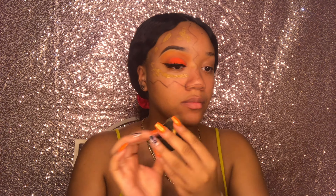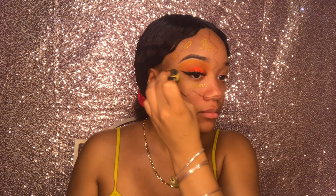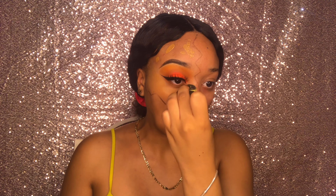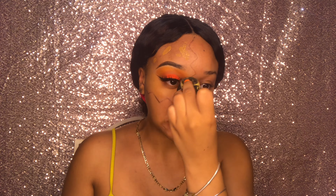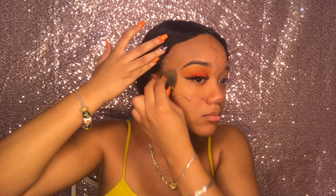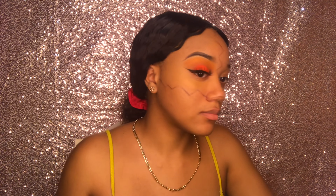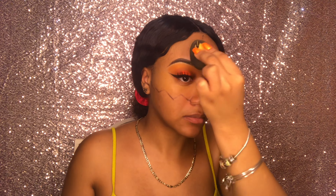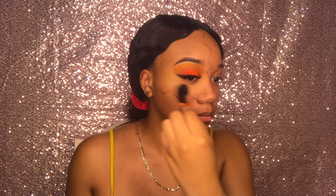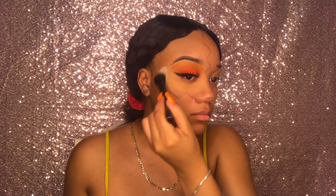Now using my wet beauty blender I'm just blending that out. Then I'm taking my small Morphe brush and my Airspun powder and setting my face with that.